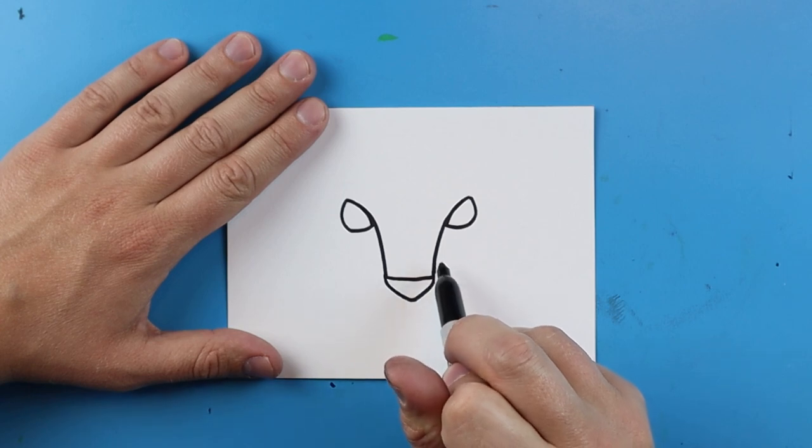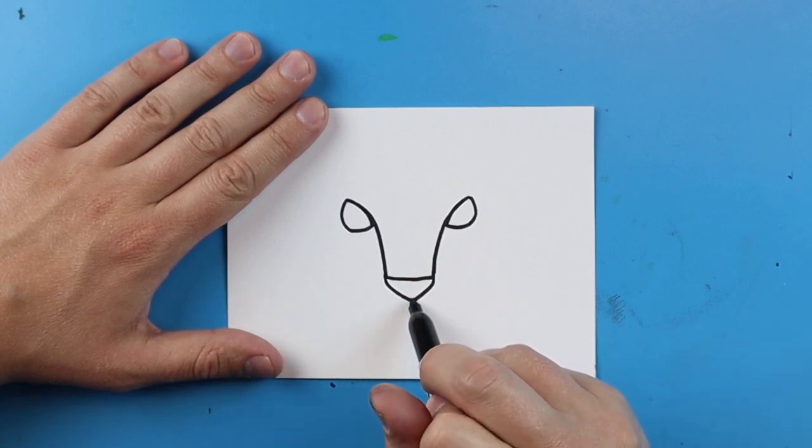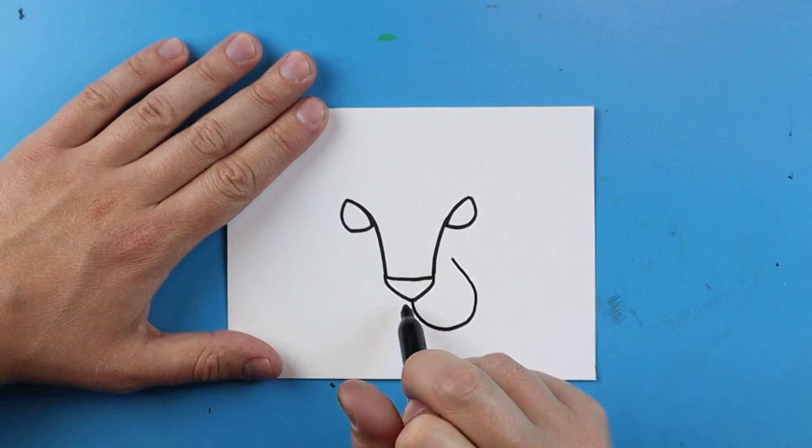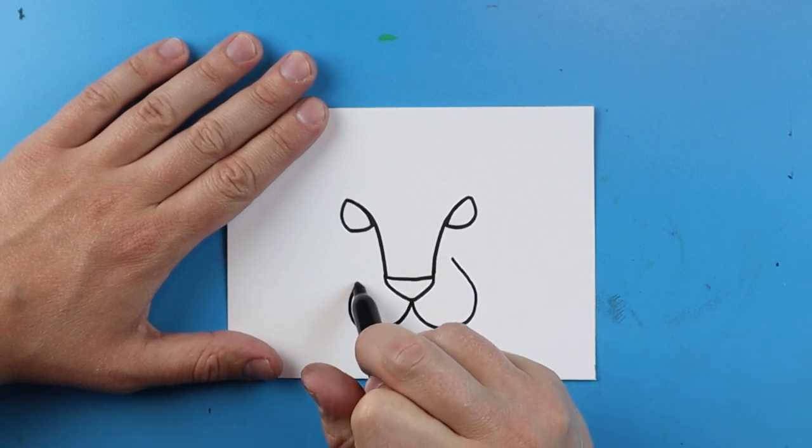To draw the cheeks, you're going to start by drawing a line that goes down and curves up to here, and then we're going to do the same thing on this side — draw a line that curves around and comes up to here, then do the same thing here, going around and curving up to there.